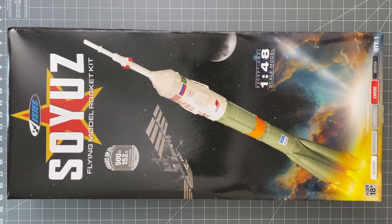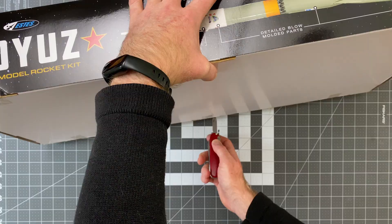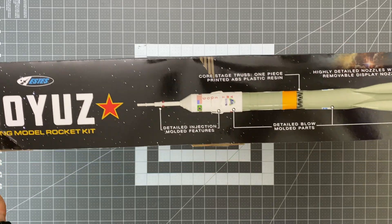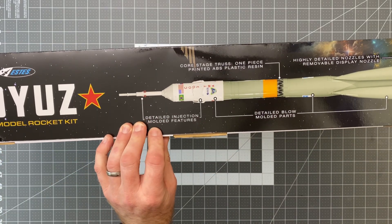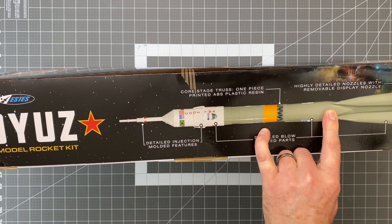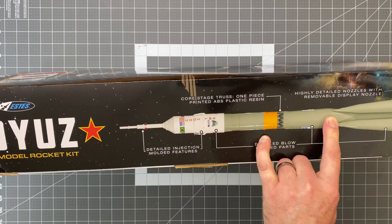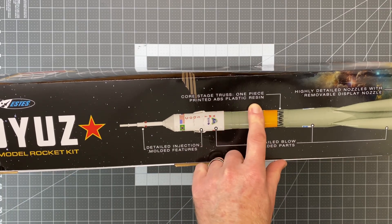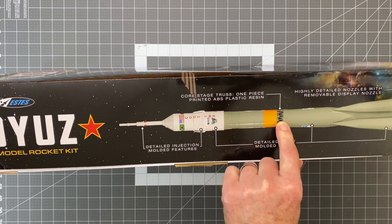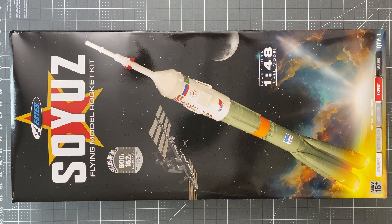Let's crack it open. So let's open this up — this is very exciting. We have detailed injection-molded features, blow-molded parts. We have highly detailed nozzles with a removable display nozzle that's much like the Saturn V. One-piece printed ABS plastic resin for this core stage truss. Wow, look at that.